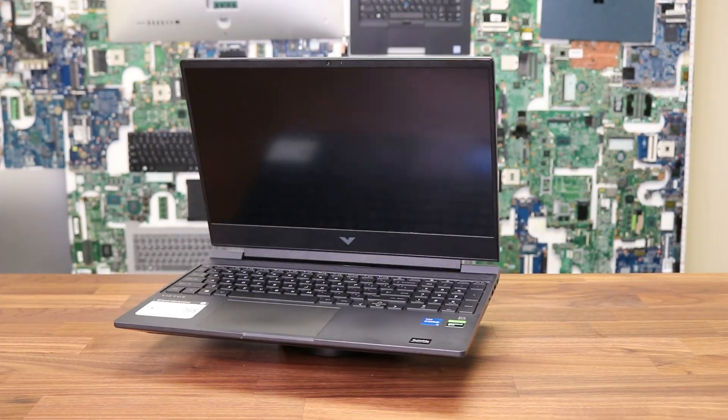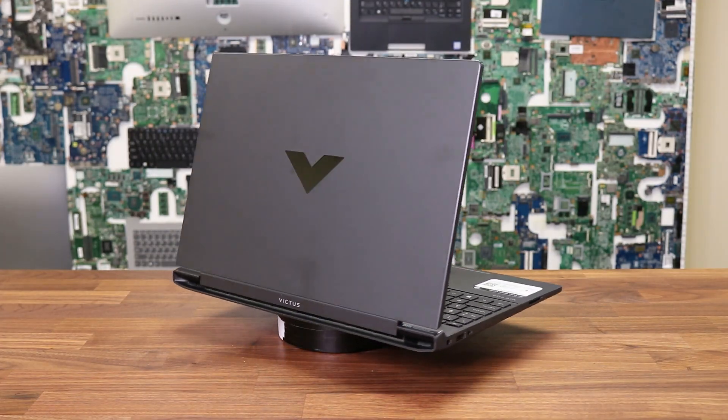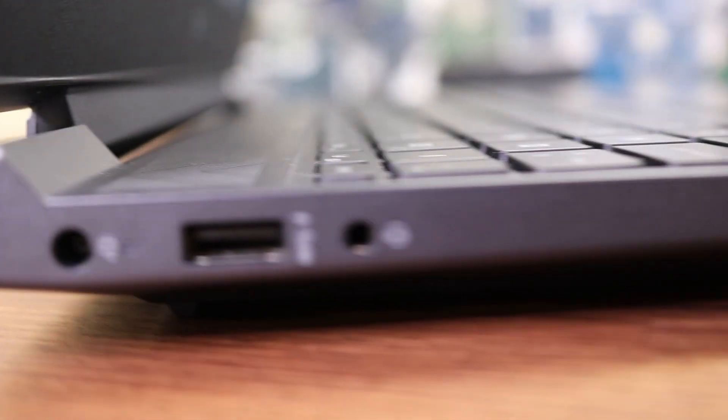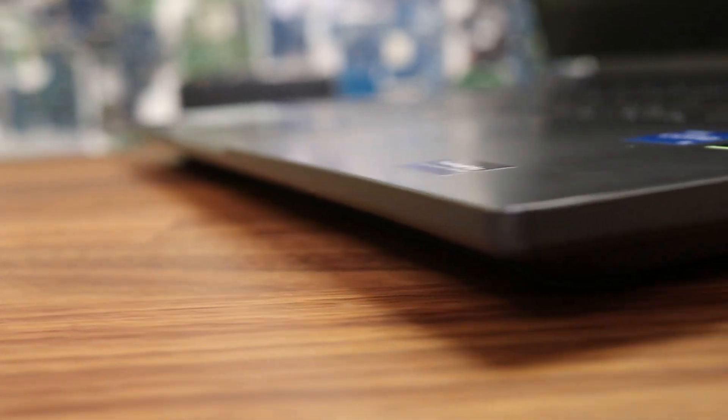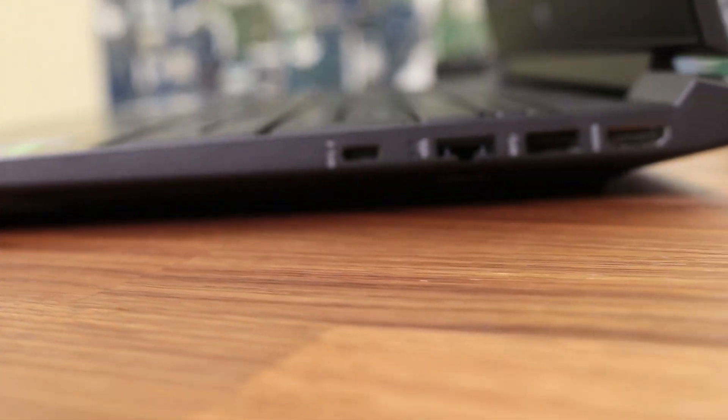Let's dip into the technical parts. On the left side the laptop has a DC jack, USB port, audio port, and an SD card reader. On the right side you have a Type-C port, LAN port, USB, and a full HDMI port.